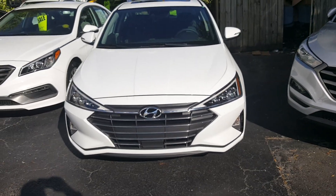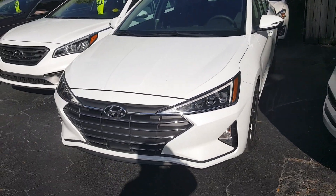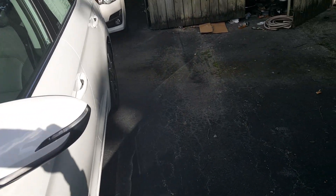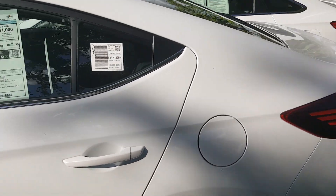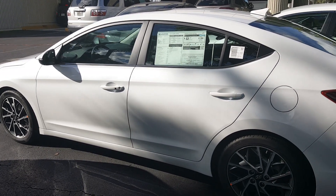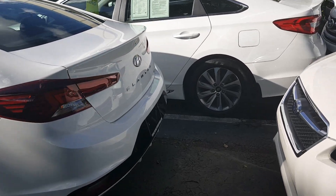Definitely comment below what you think about this new look compared to last year's car. This happens to be a Limited edition, so it has nice premium alloy wheels, a moonroof, and a leather interior. Coming around to the side, the profile of the car hasn't changed — this redesign or facelift is primarily from the front end going to the back end.